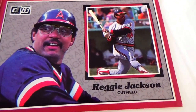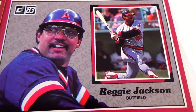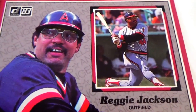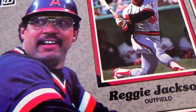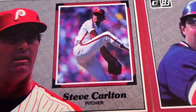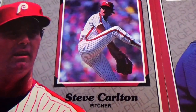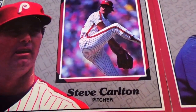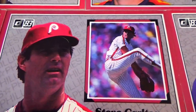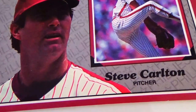Reggie Jackson, outfielder. Steve Carlton, pitcher. Let me see how big they are.